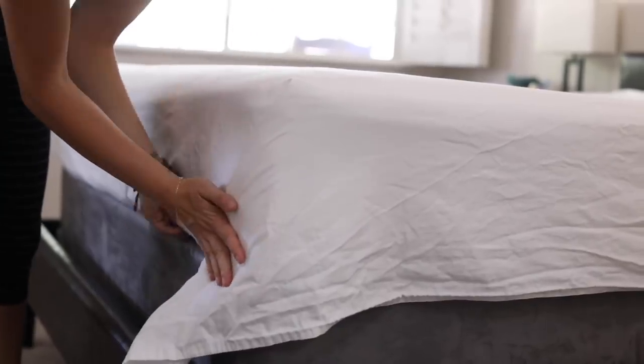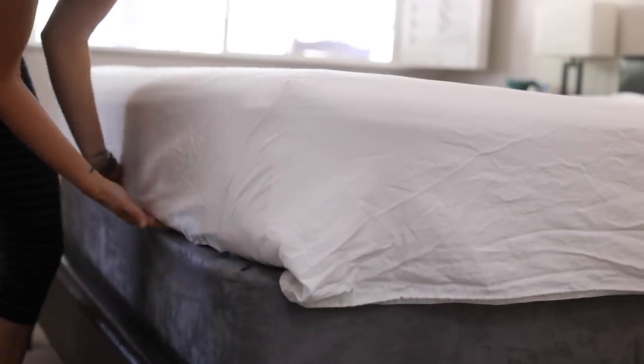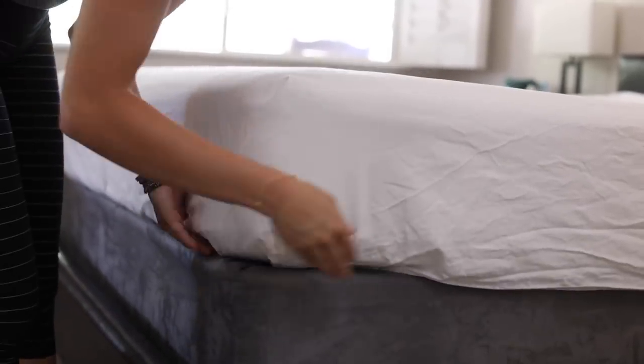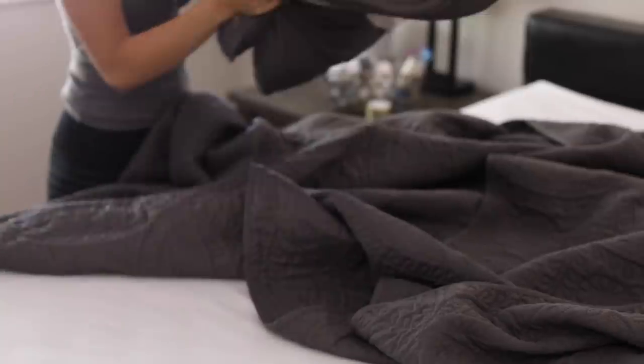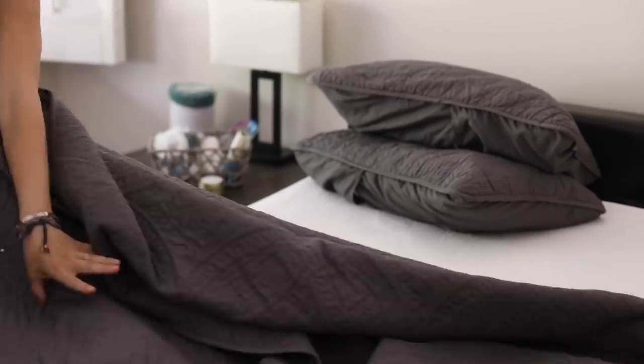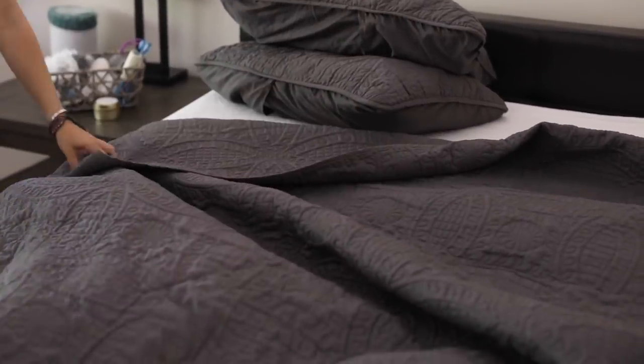I prefer to fix the bedding as soon as it comes out of the dryer because it has wrinkles at first, but if you fix it right away the wrinkles go away. I don't really have time to steam or iron my sheets, so I just get the corners really nice, fold them, and tuck it under — especially when having guests.